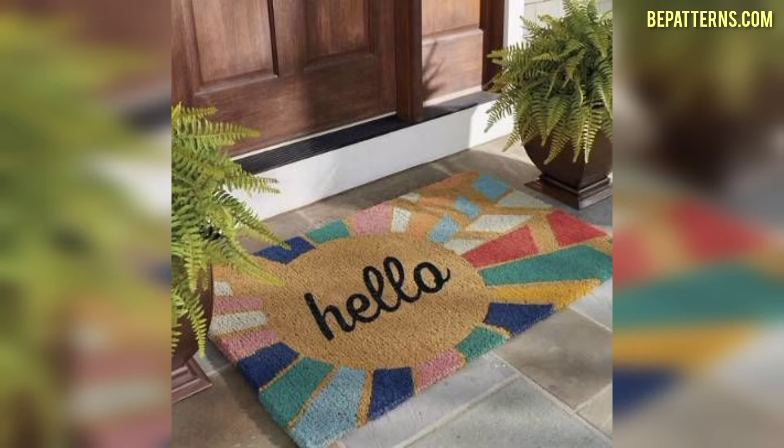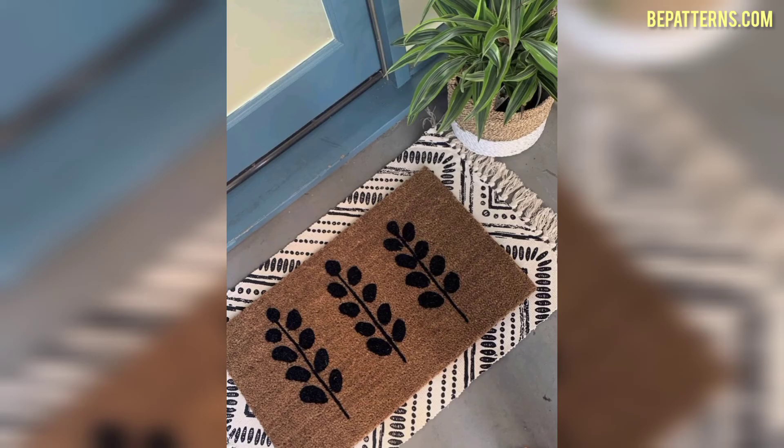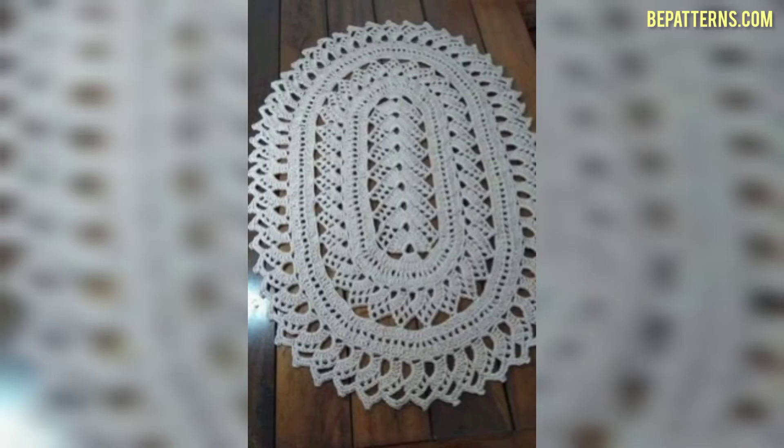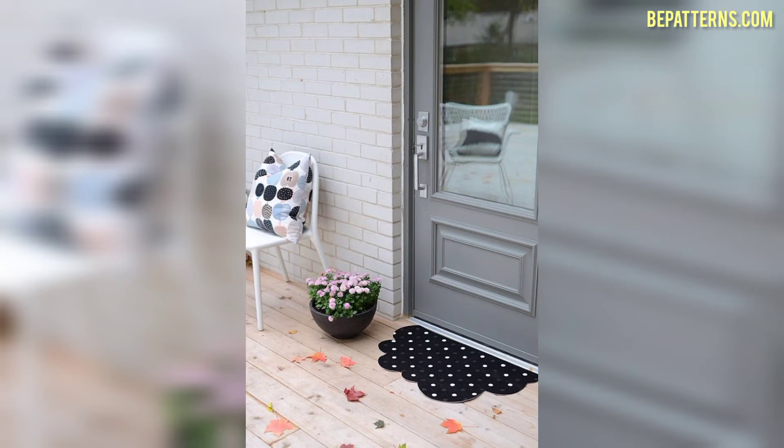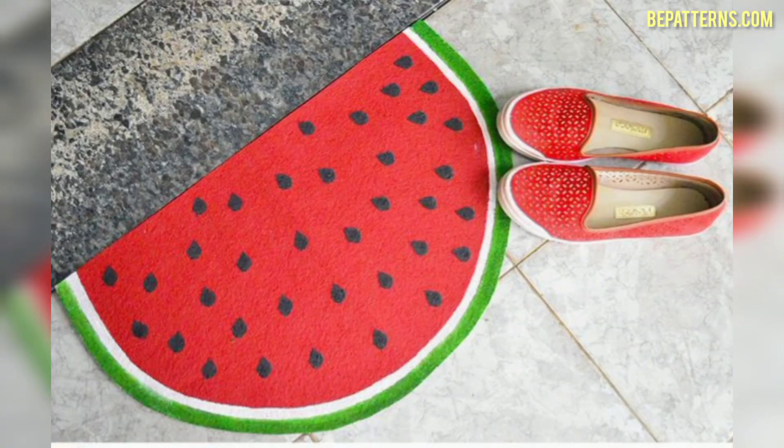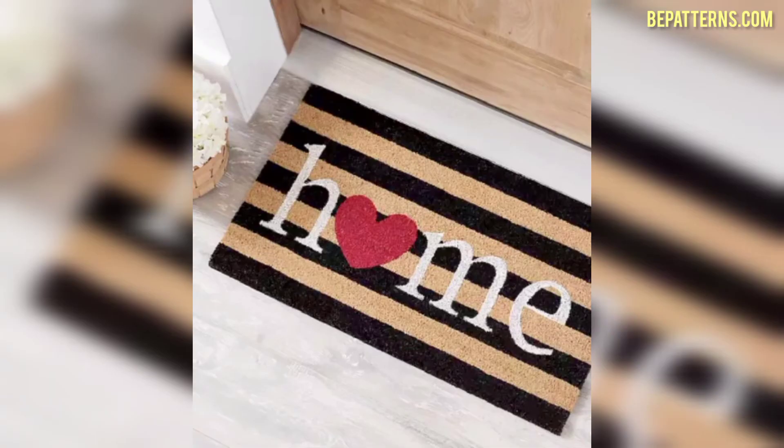Friends, you can design your doormats using these ideas. If you want a complete written pattern, visit my website bepatterns.com — the link is available in the description box. If you want a tutorial video, visit my tutorial channel bepatternscreation — the link is also available in the description box.